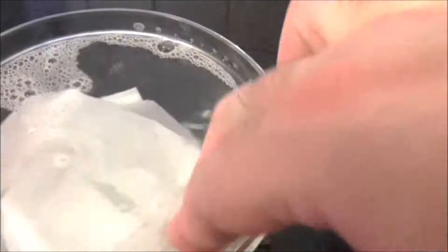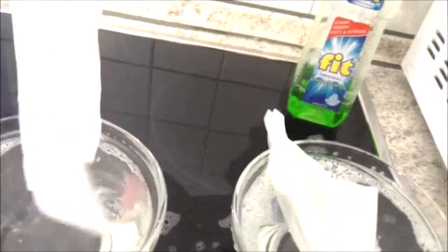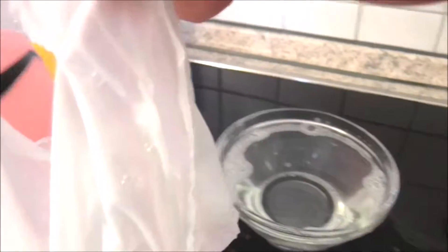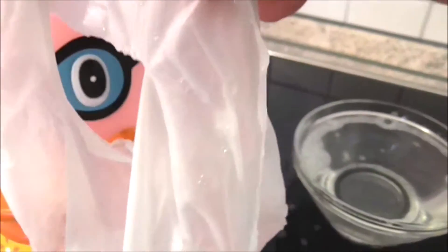And this was the cheap one. And this is the more expensive washing machine proof paper handkerchief. A hole! A hole in the sky. Conspiracy theory.